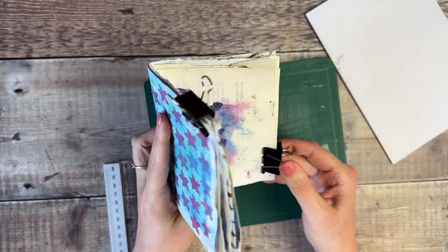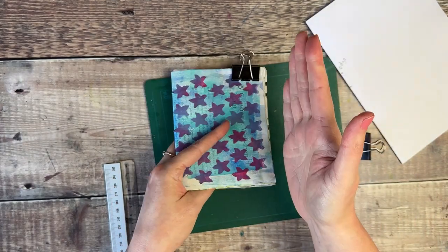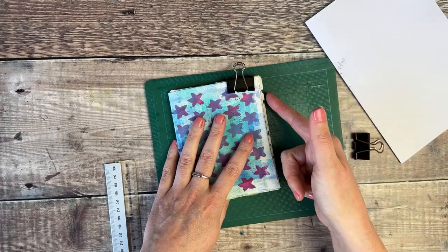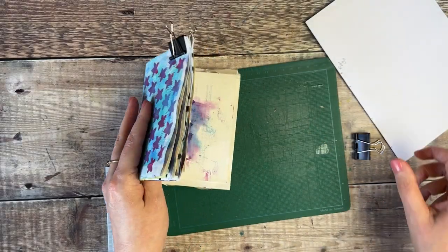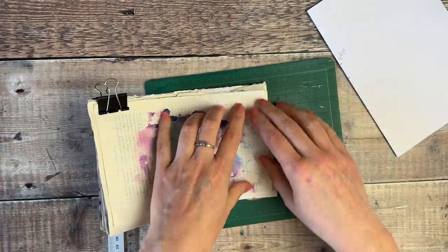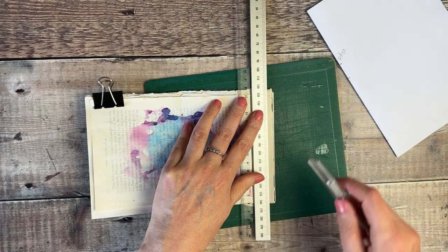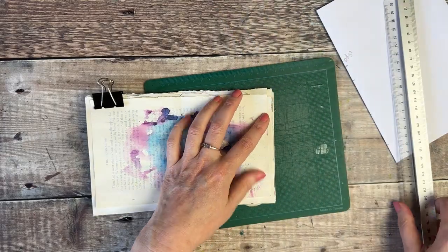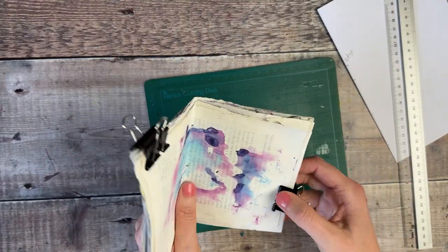The next thing you can do at this stage, if you want to, is trim off all of these extra edges. Because they've folded and are inside each other, they won't be quite level. I've got my craft knife here — I'm trying to decide whether I want to tidy those up at all. I think I'm quite happy with that rough look today. If you do want to tidy yours up, I would use a metal ruler and keep trimming until you get through all those pieces of paper and you'll end up with a really nice flat edge.